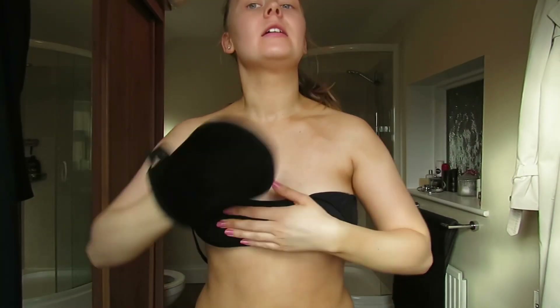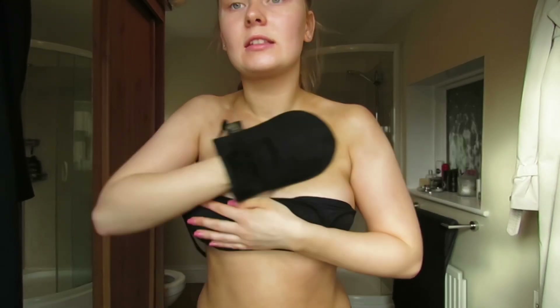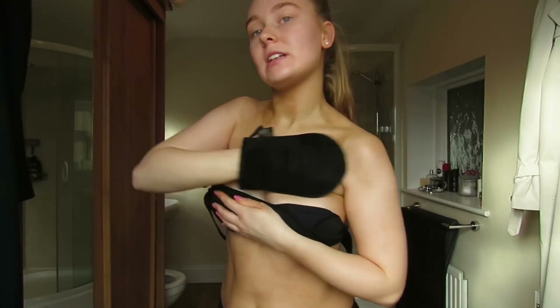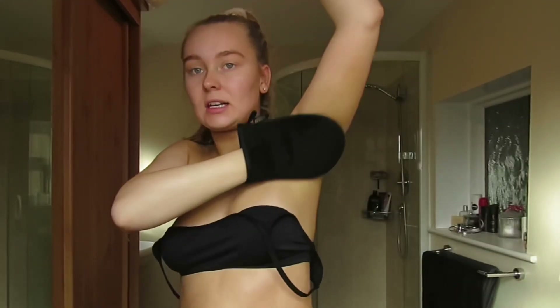So onto my chest — I just kind of apply it in circular motions and up my chest, and get behind your ears and behind your neck because it's quite noticeable if you don't go behind your ears. Down the sides here.